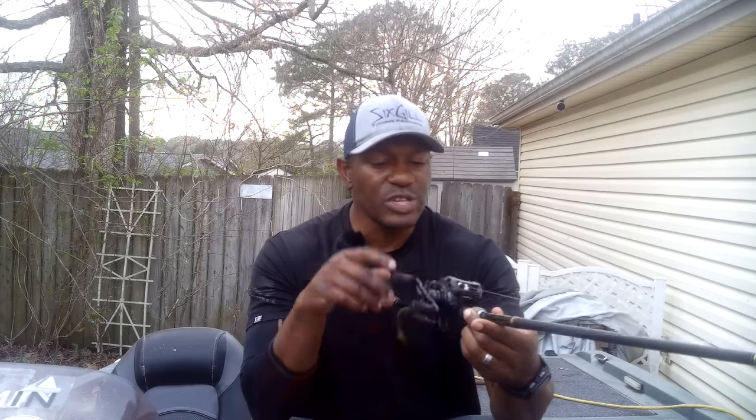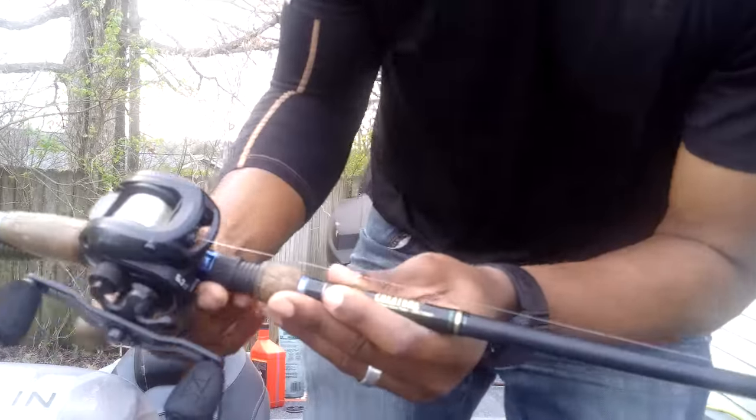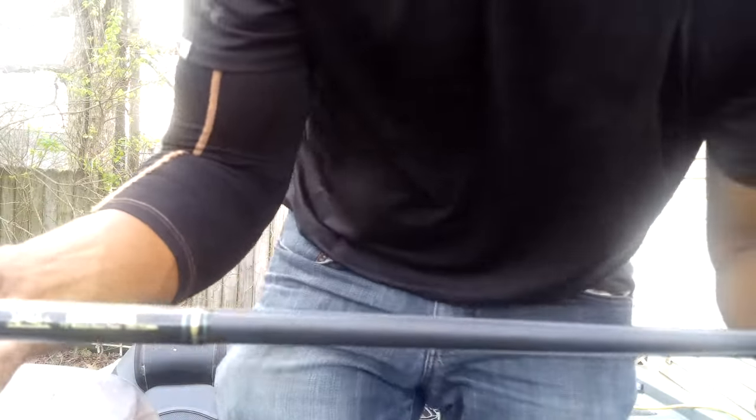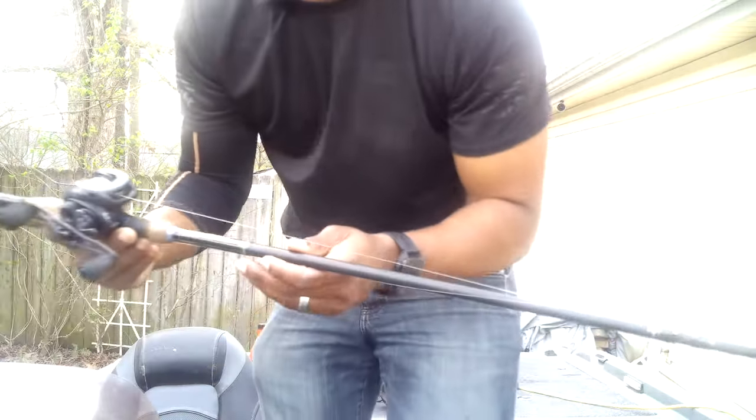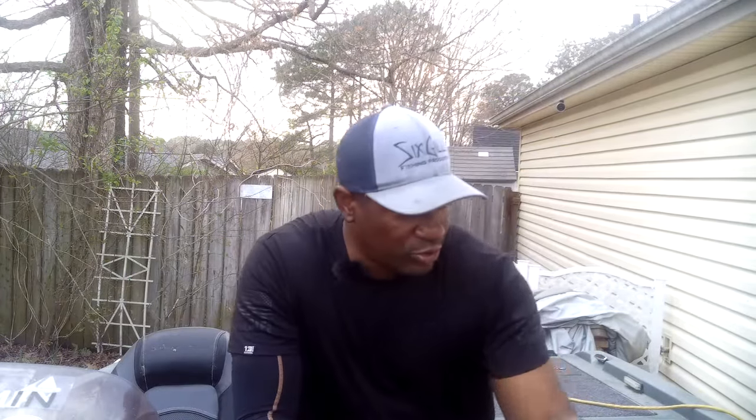I'm going to kick it off with my favorite one. This was actually the third setup that I bought. This is the Six-gill Creature Rod. Like I said, this was the third rod that I bought from them. It was one of their cheaper rods when I got it — it's still one of their cheaper lines, but it's still a good rod to use. This one is their 7'3" medium heavy.